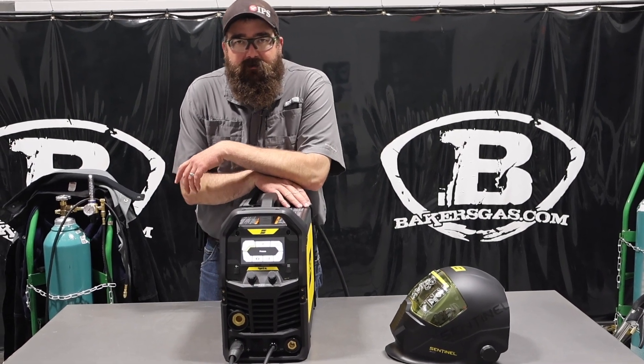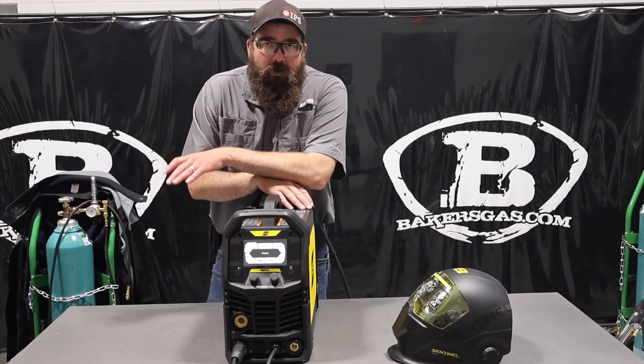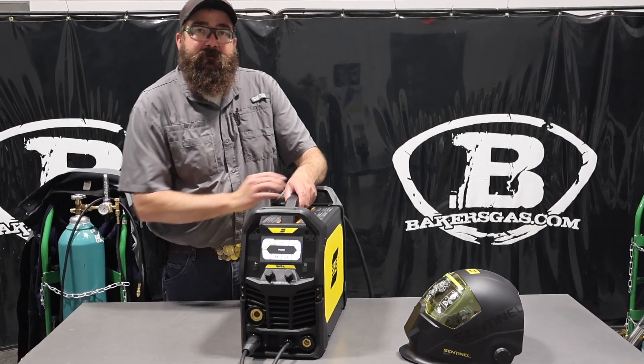Hi, I'm Andrew with Baker's Gas, and we're here today with the ESAB Rogue EMP210 Pro.